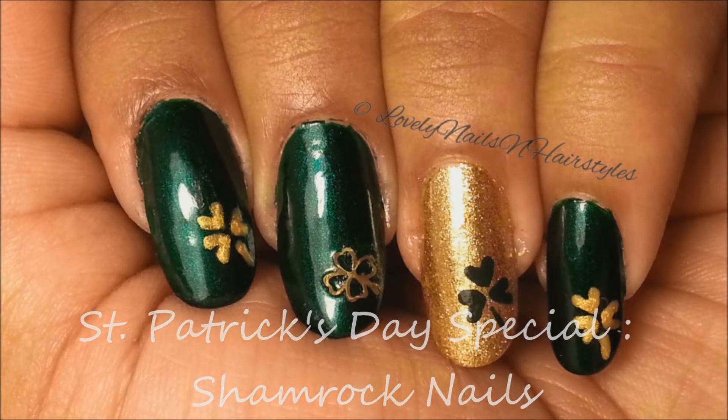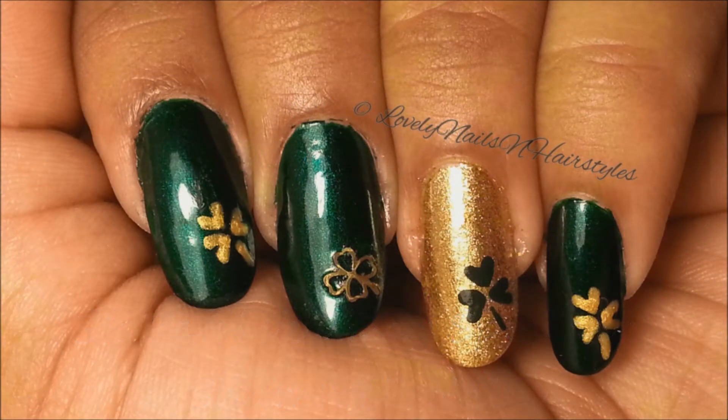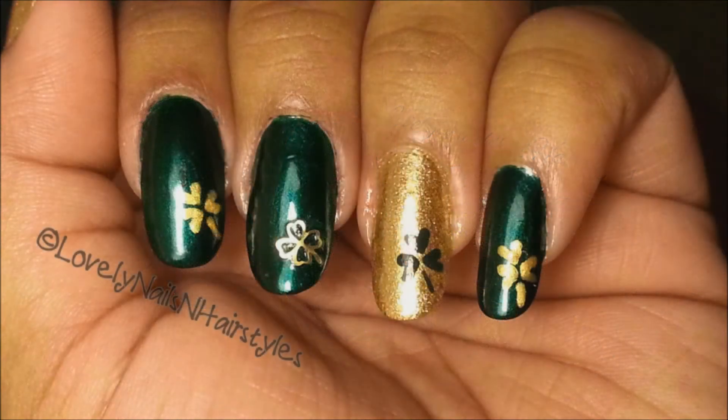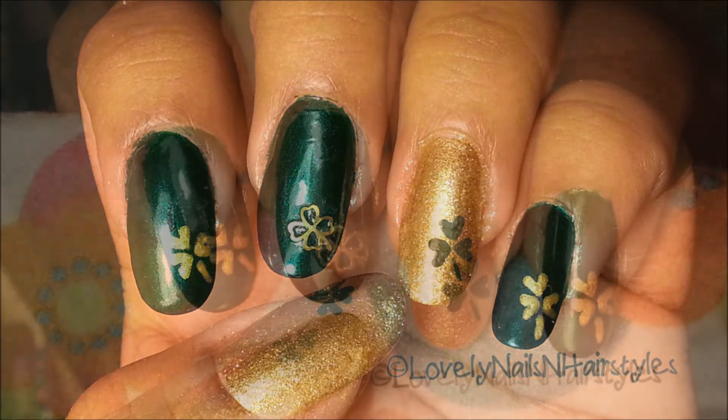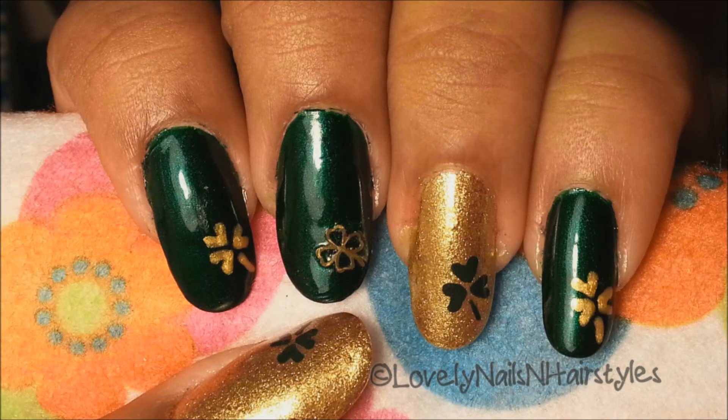Hi ladies, I'm here with a very easy and super simple shamrock nail design that is perfect for St. Patrick's Day. It's really quick and you just need a dotting tool, so let's get started.